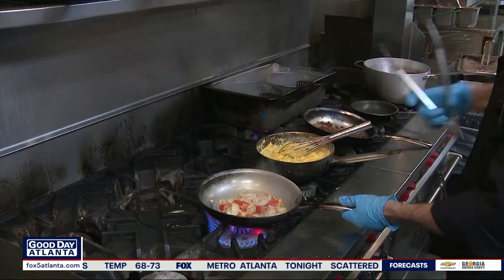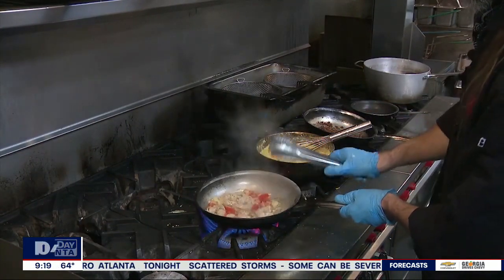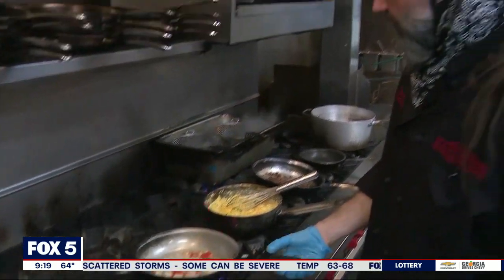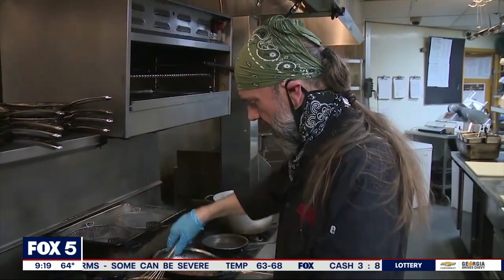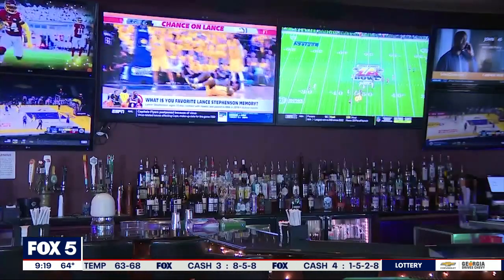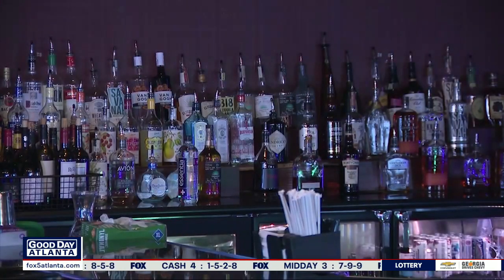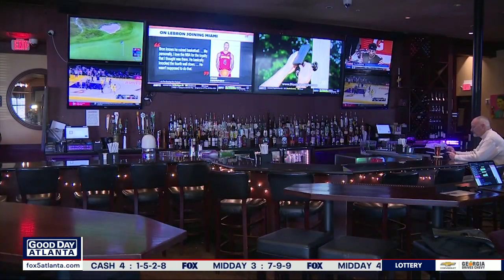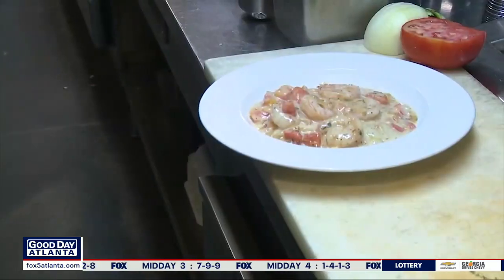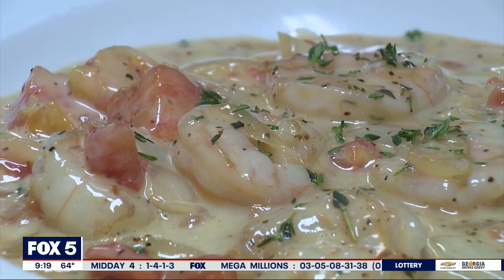We're going to let that all cook now and get some good color on it. This is on our new brunch menu, which we're going to have up and running for you on New Year's Day, so you can come in, watch some football, enjoy some brunch, have some cocktails. And now we're going to plate it up for you.